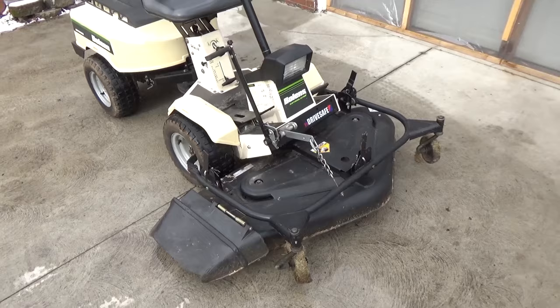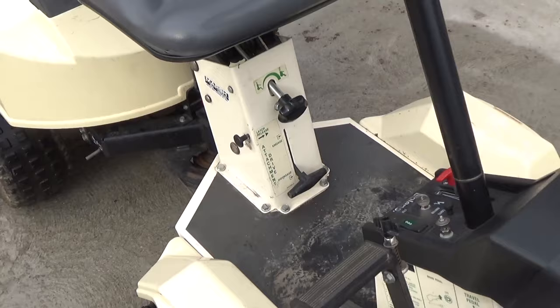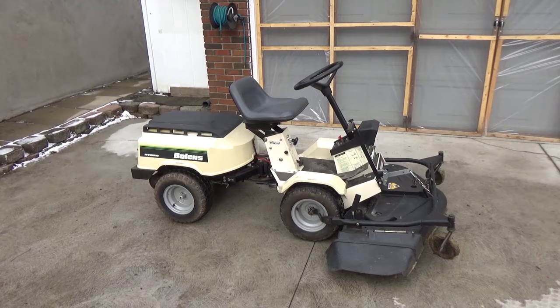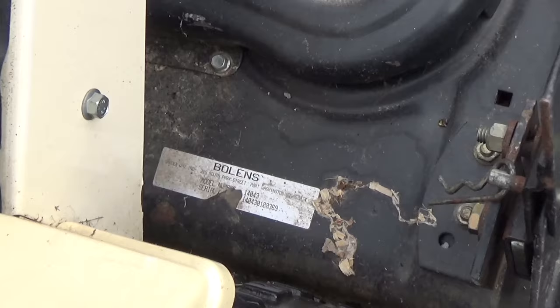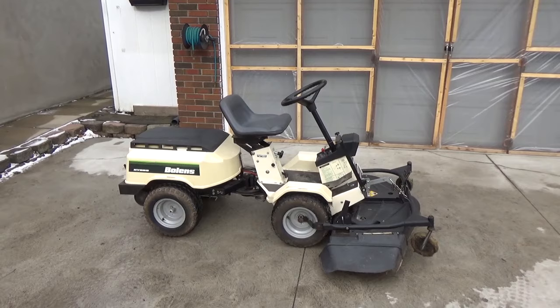This unit has a 42-inch deck that you can see is mounted to the front. You can adjust the height from that lever there, and the deck engages and disengages right there. This is a side discharge — I'm sure you could set this up for mulching. Being near zero turn, a lot of golf courses would probably be interested in something like this. The model number for the mower deck is right there.